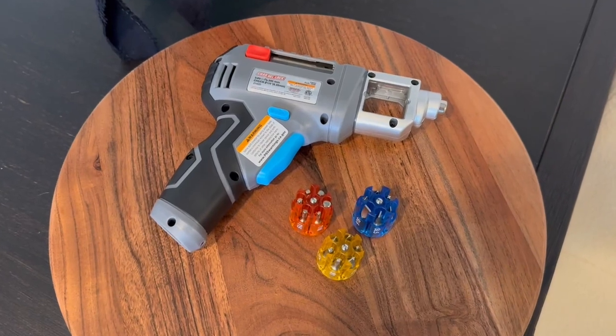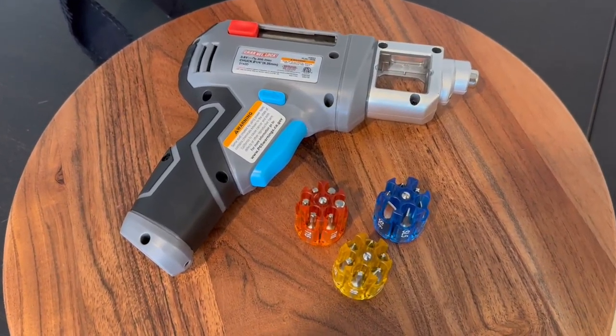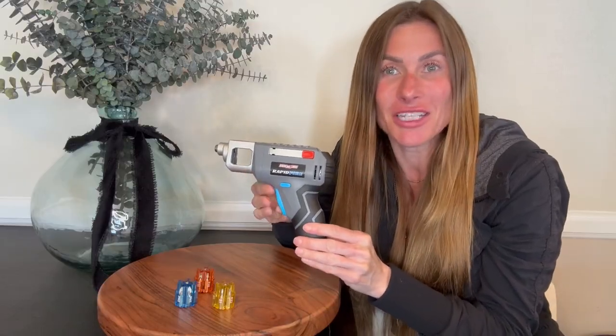Hi folks, this is Heather and today I'm here with an up close look and demonstration of this rapid change screwdriver, power screwdriver. I'm going to show you how it works, tell you about its features, and hopefully this will help you make your decision.